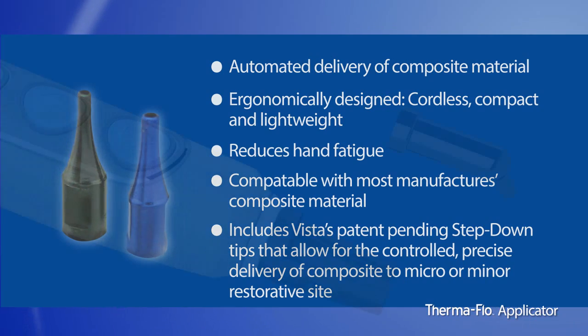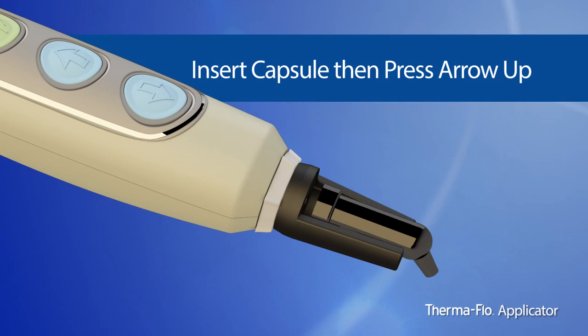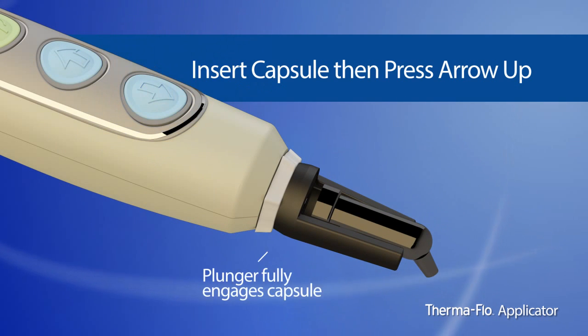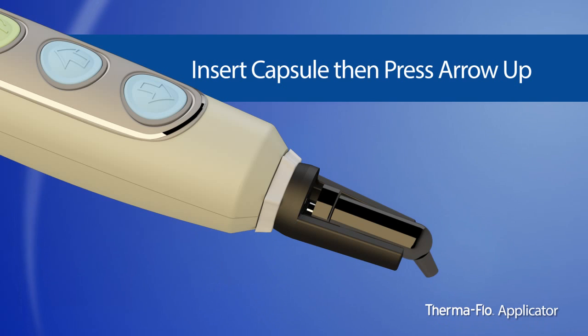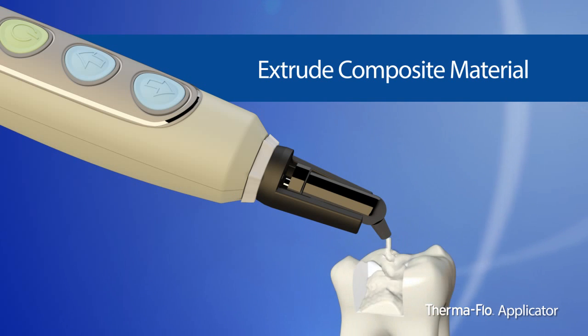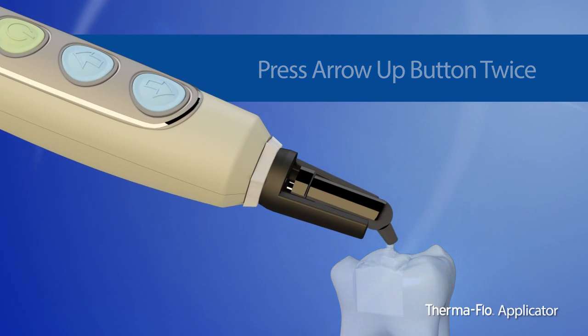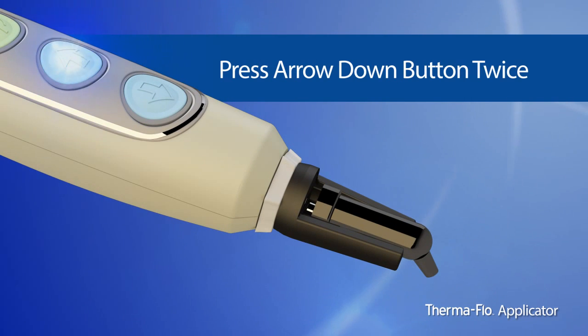To operate the handpiece, insert your preheated capsule in the capsule holder and press the arrow-up button until the handpiece plunger fully engages the capsule. Extrude the desired amount of composite material. To extrude the entire capsule, hit the arrow-up button twice. When the capsule is empty, press the down arrow twice and the handpiece will automatically retract to a ready-to-use position.